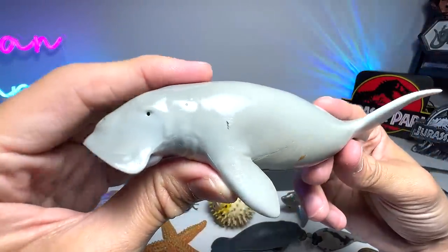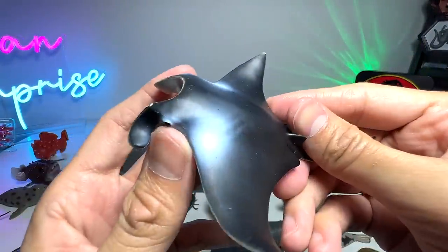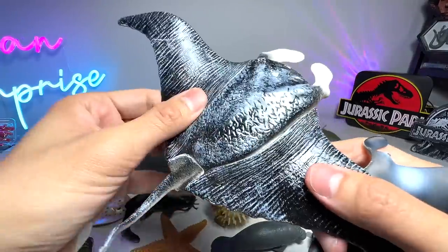Dugong. They look like manatees but they are actually different. Manta Ray. We do have a couple of Manta Rays in our collection. This one is the biggest one. You can actually move the flippers — very cool.